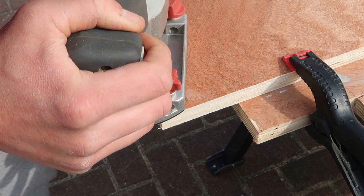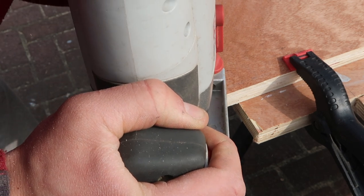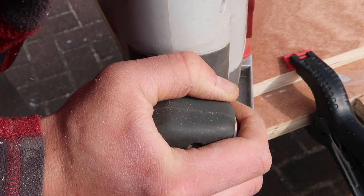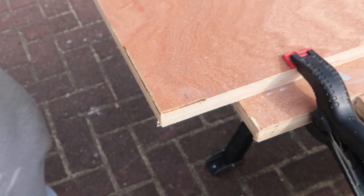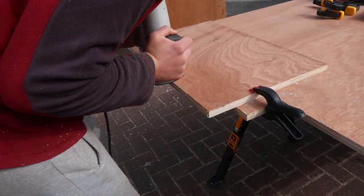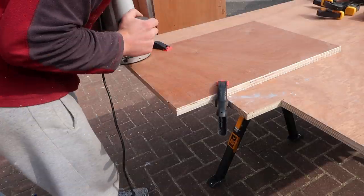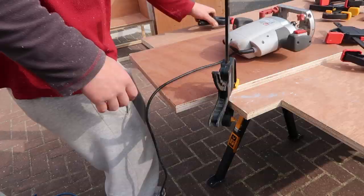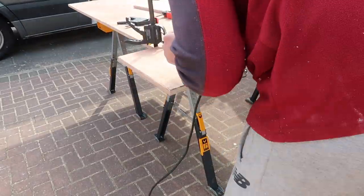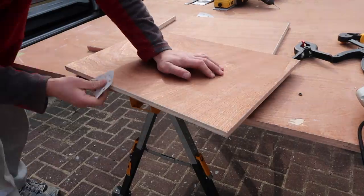Once the carcass is all sanded down, I used the router to dress the fronts of the kitchen drawers and the cupboard door underneath the sink. When using the router, come across the edge of the ply, come past it, then come round to the other side and back on yourself. The rest of the sides are just a plain router pass. Choose what bit you want to use depending on how you want to dress your kitchen front - do a bit of research and find what style is right for you.